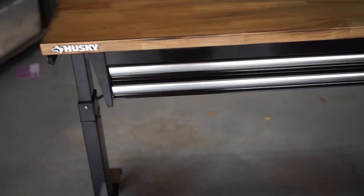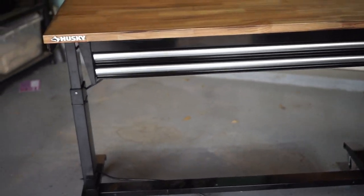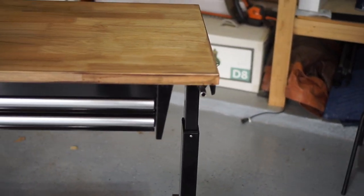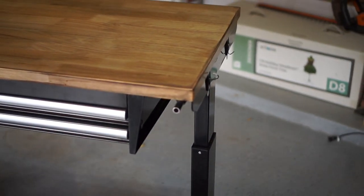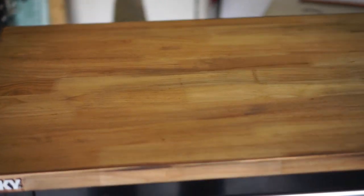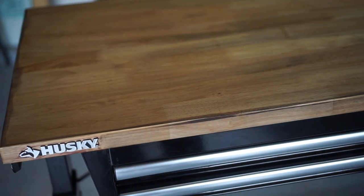The product weighs about 112 pounds. I selected a Home Depot in my area that only had two left on purpose — they were the floor models, already assembled. I was able to talk to the manager of the store and get a 10% discount just because they were already assembled, which was something I wanted. If you order it normally, you do have to assemble the whole thing.